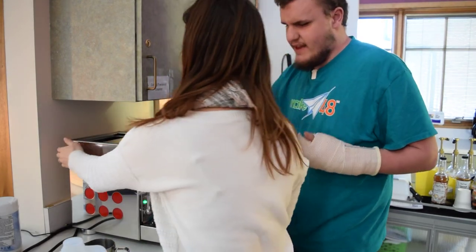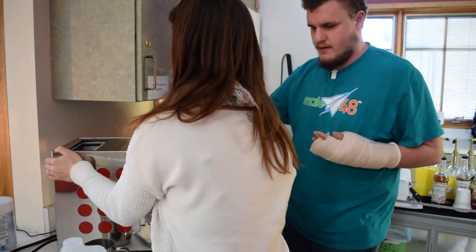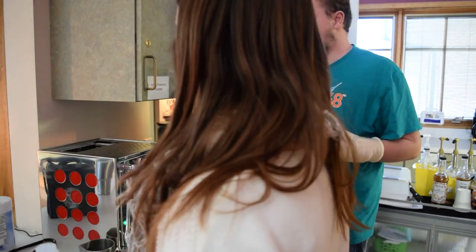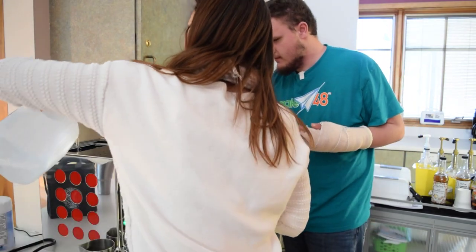All right, so to make this espresso, you have a bean grinder here full of beans. Yeah, it's full. Full of beans and a button on the side. And I'm right in your shot.